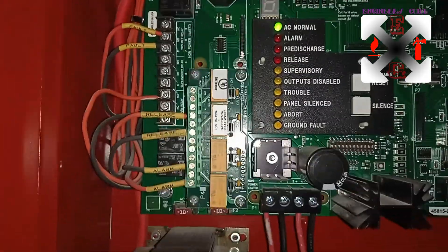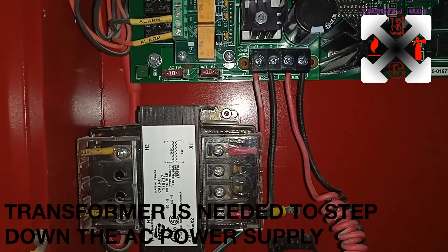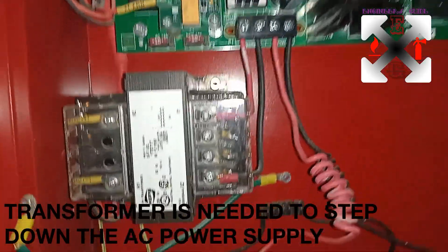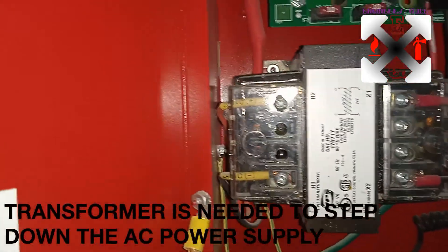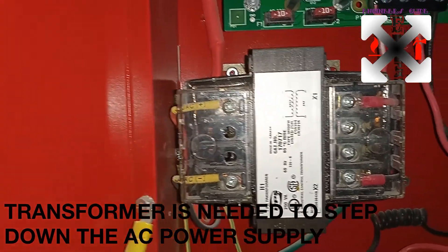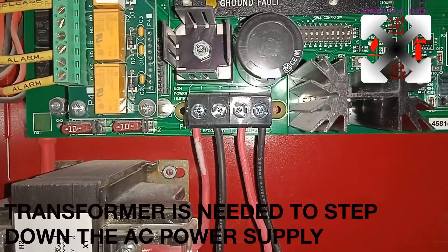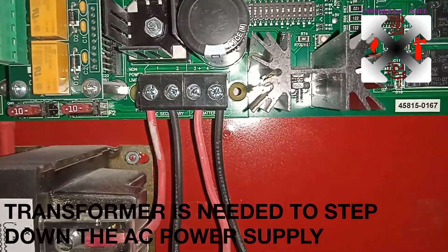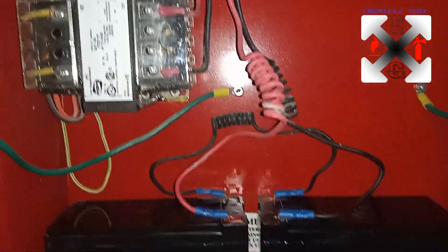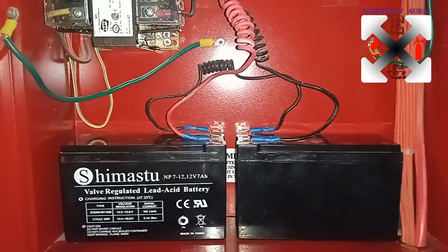Now coming straight to the transformer: the transformer converts 240 volts to 24 volts. The AC supply coming in is 220 or 240 volts, which is stepped down to 24 volts and supplied to the board. The next cable attached to it is the battery connection — we need a 12 volt, 7Ah battery.